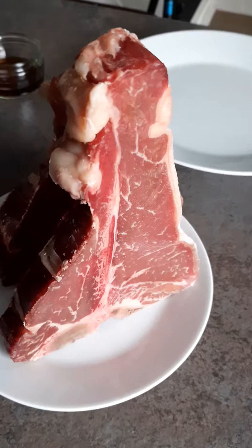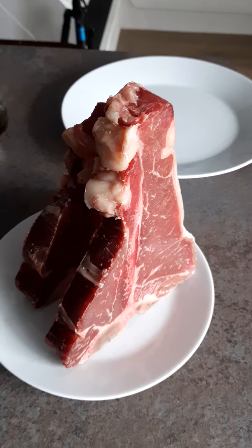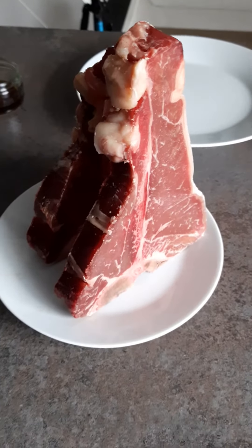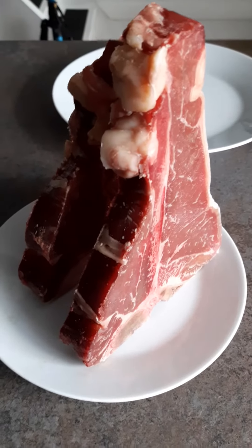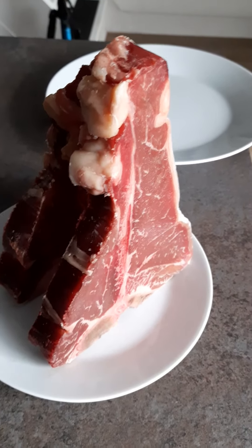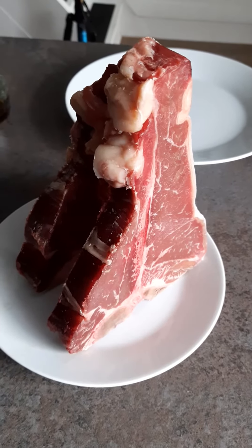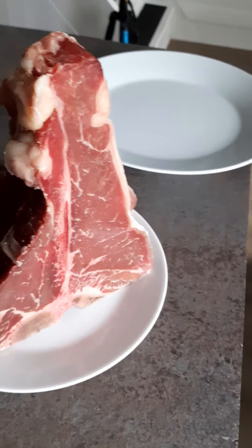So the moment you get your T-bone steaks, take that bag and put it in the fridge upright if you can. You can balance it — you can see it's balanced here on the plate — and leave it in the fridge for about five to seven days before you decide that you're going to braai.